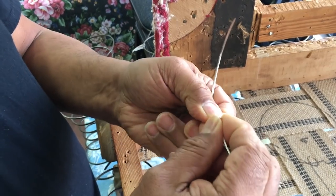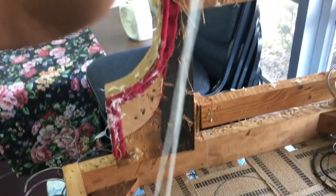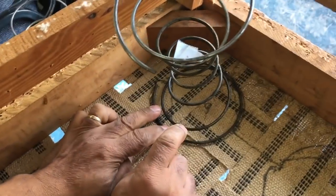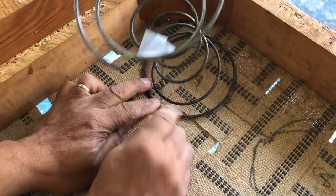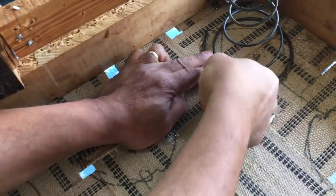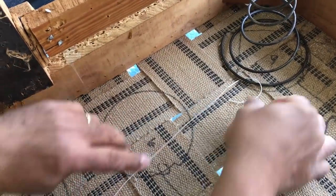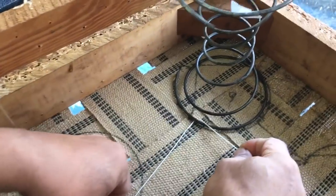Take about an arm's length of tufting twine and thread it through the eye of the needle, and then you're ready to sew it down. I'm going to start from here going down, and we start with the knot.